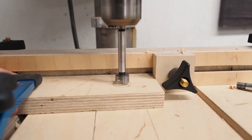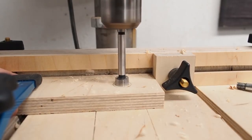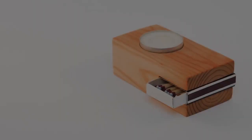Today I'm going to show you how to make 6 simple gift ideas that you can make from wood. Be sure to stay tuned till the end for some extra gift ideas.